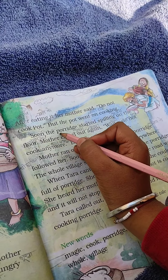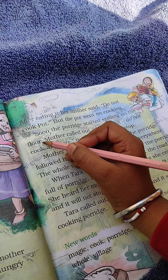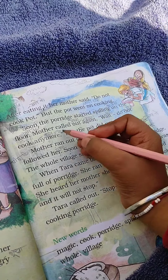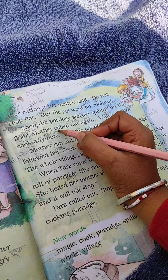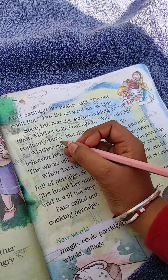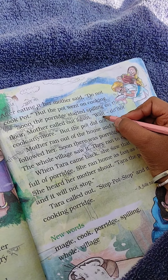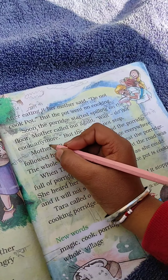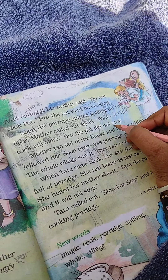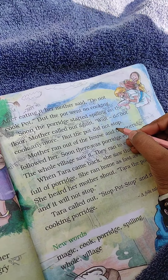Soon the pot started spilling on the floor. The porridge began spreading on the ground. Mother called out again: wait, do not cook anymore. But the pot did not stop.